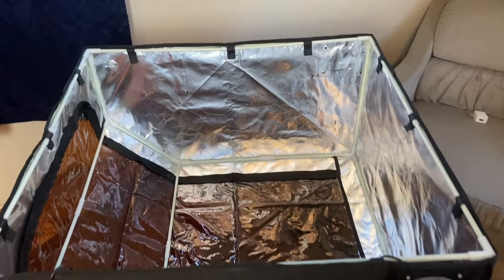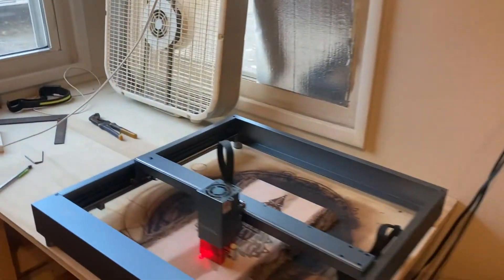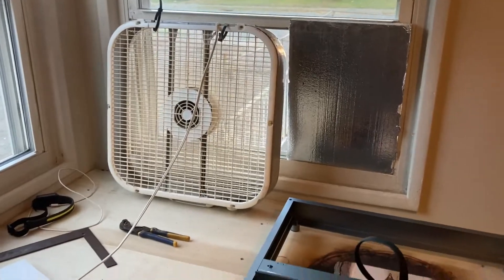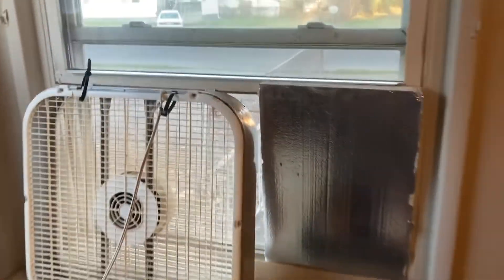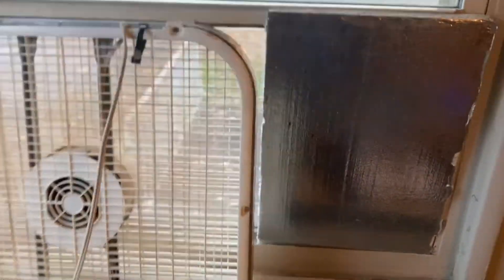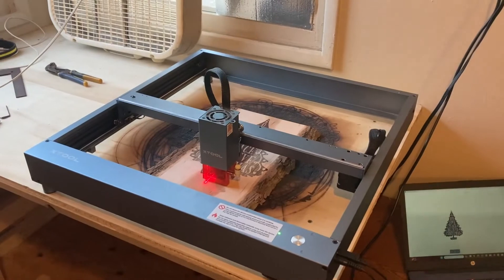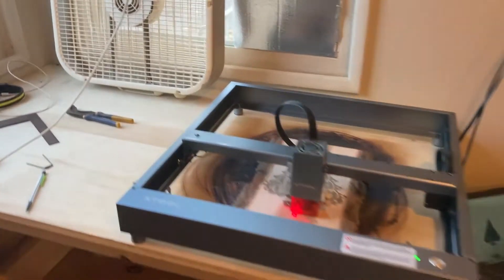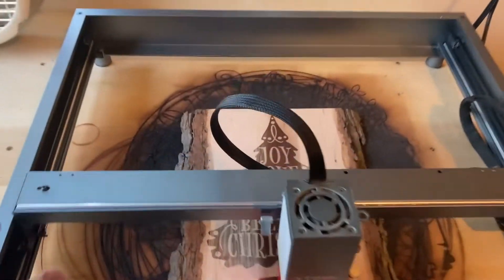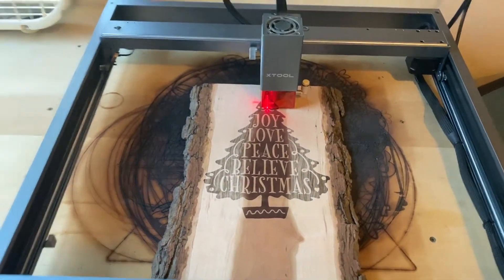That has got it right there. Time to install it. This is our current setup right now — I know, a bit janky, but like I was saying, got this whole window open and with it getting cooler outside, obviously that's not ideal. So we're going to put this ventilation system on this table here. That just finished engraving — looks great. Let's do it.